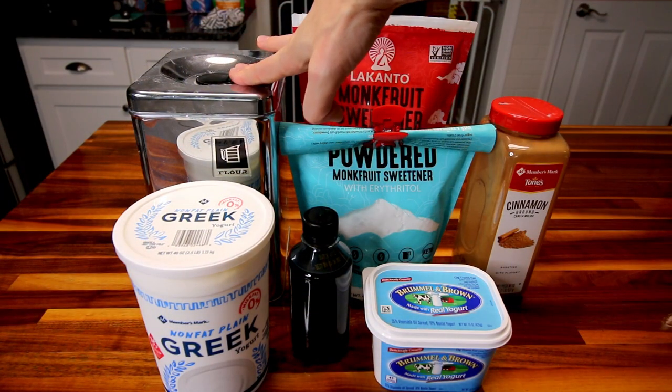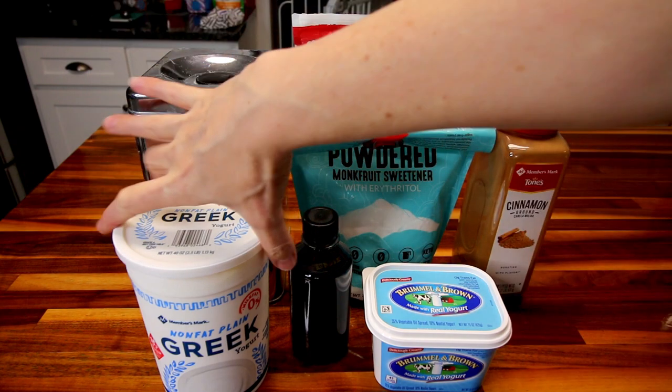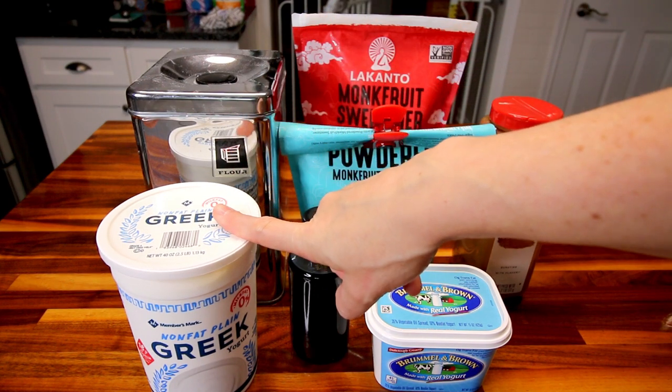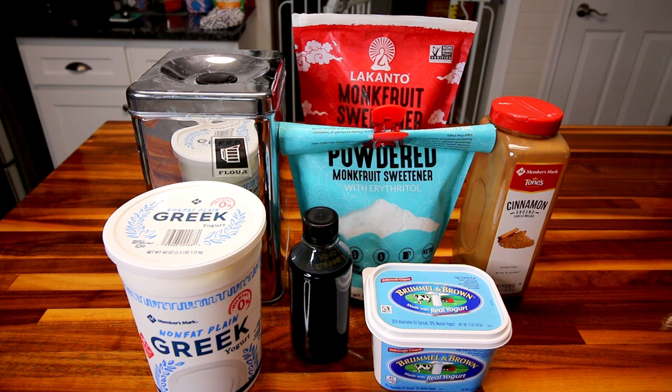First off, you're going to need one and an eighth cup self-rising flour. A cup of that is going to be for the dough, and then the eighth I always factor in for kneading and rolling out the dough. Next up, you're going to need some nonfat plain Greek yogurt — I'm using this Member's Mark here, three quarter cup. The best yogurt I've found for this dough is the Chobani, but honestly I'm too cheap to buy that. This Member's Mark from Sam's Club is a whole lot less expensive and it works really well too.